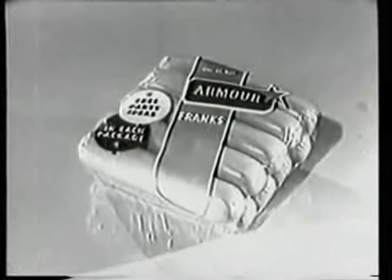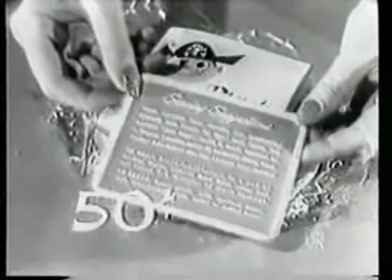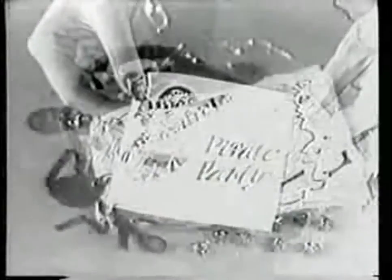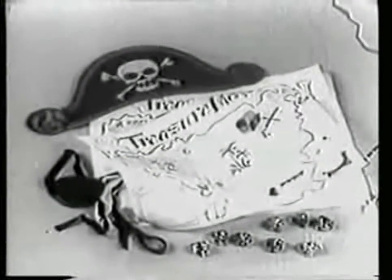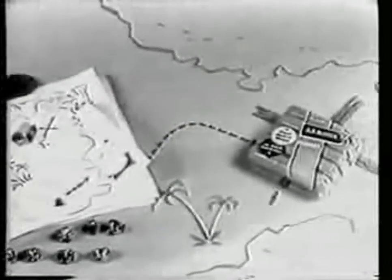Armor Star Franks — be the first to give a real pirate party! Send in this backboard plus 50 cents. The party book inside each package of Armor Franks has loads of party ideas and tells you just how to send for your pirate party kit: hats, eyepatch, eight maps, and eight rings. Ask mom to get some Armor Star Franks tomorrow!